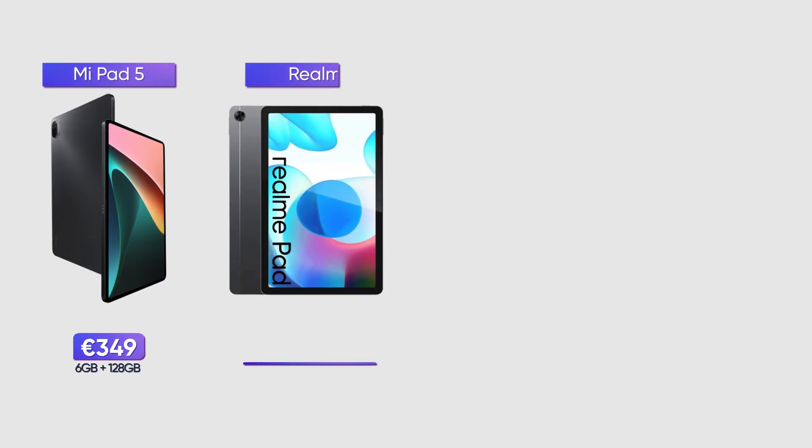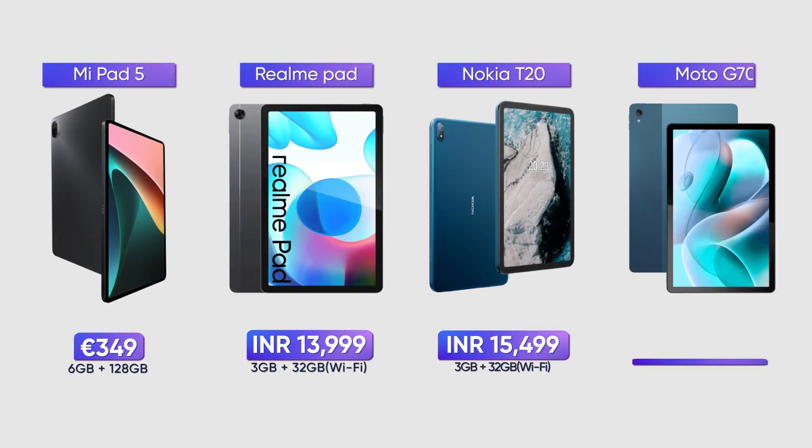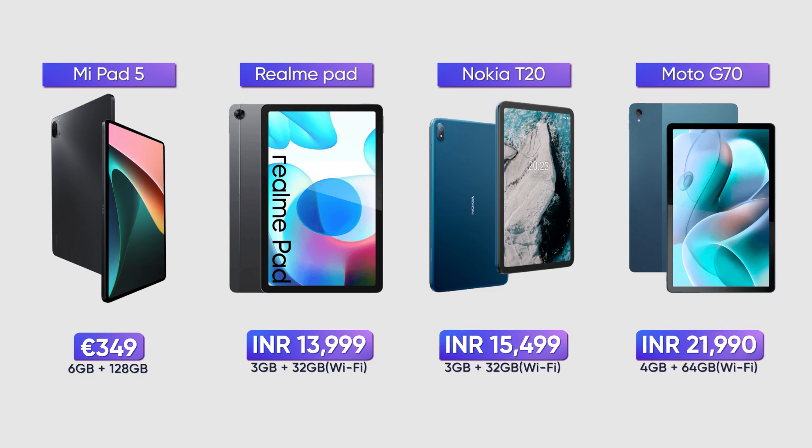This means that Samsung has a lot more competition in the budget tablet market right now compared to how things were a couple of years ago. Just take the number of Android tablet releases in 2021 — we have tablets from brands like Xiaomi, Realme, and Nokia, while Oppo, OnePlus, and Vivo are soon to follow suit as well.